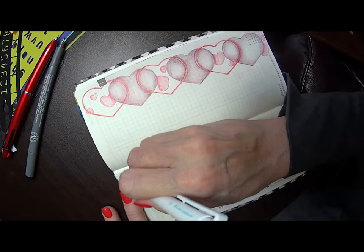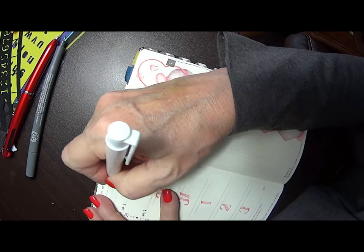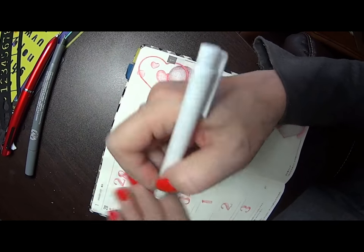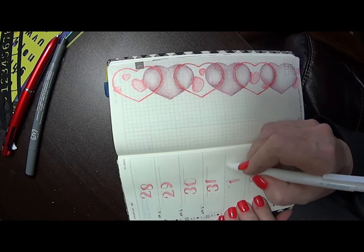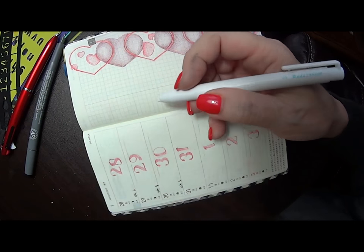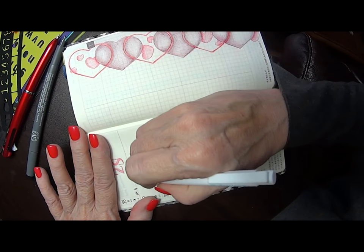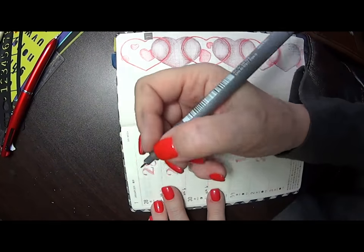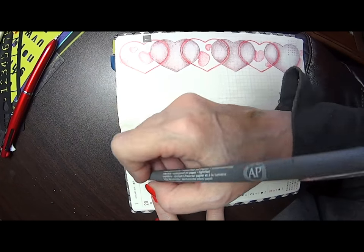So I've done those dates. I think I'll erase my guidelines before I do this next step. Now all I'm going to do is go through and write the name of the day right across the top of the digits.